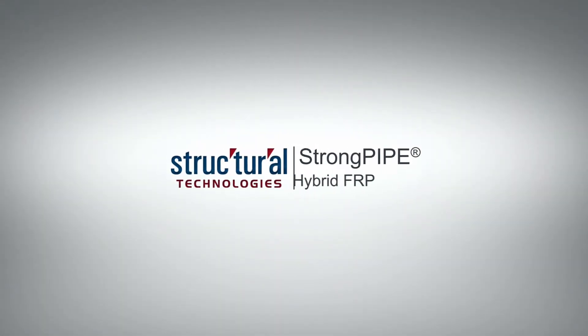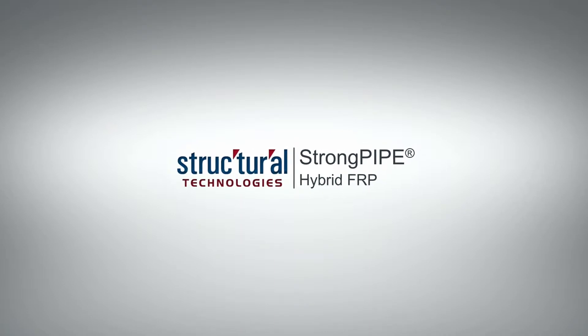To learn more about StrongPipe and other pipeline rehabilitation systems, visit StructuralTechnologies.com.